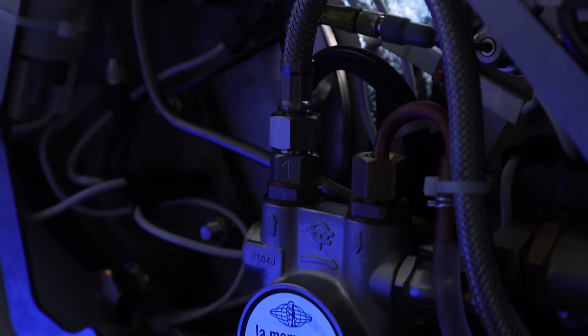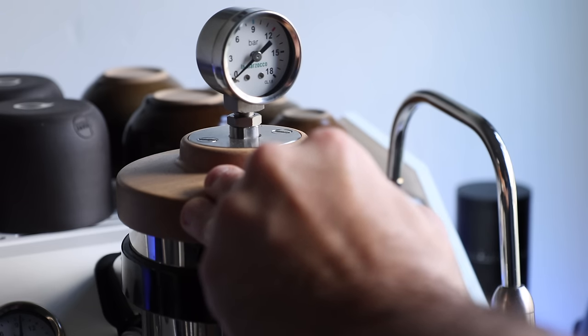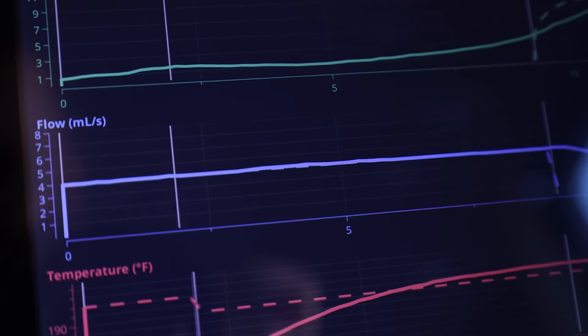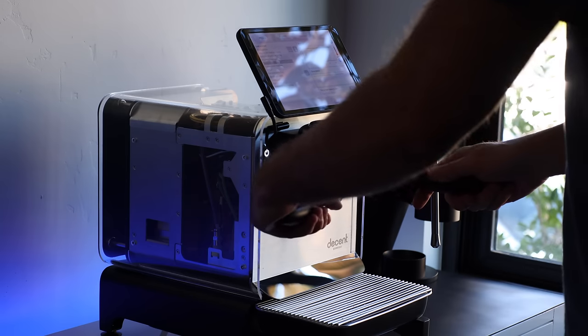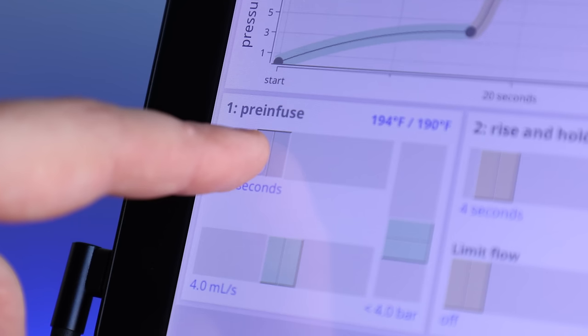In terms of brew pressure, both machines are capable across a wide range, but they differ in how pressure is created and controlled. The La Marzocco uses a commercial-grade rotary pump and applies pressure mechanically via a paddle connected to a conical valve that controls water flow into the group. The Decent comes in more technical — using vibration pumps that engage quickly to move, heat, and pressurize small amounts of water throughout the system. Controlling all these variables requires an extensive user interface, and that's where the tablet comes in, allowing you to not only manage but micromanage your brews.